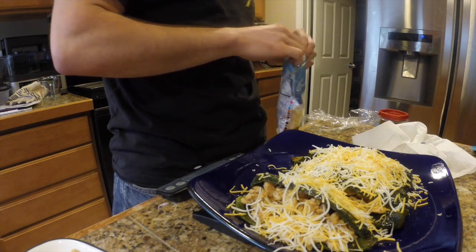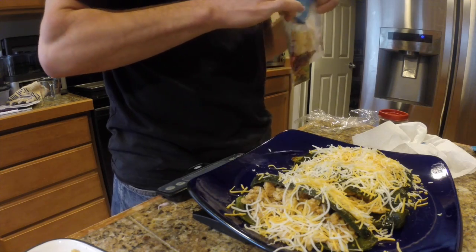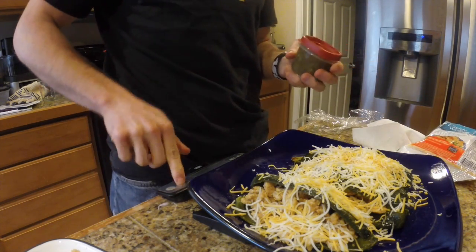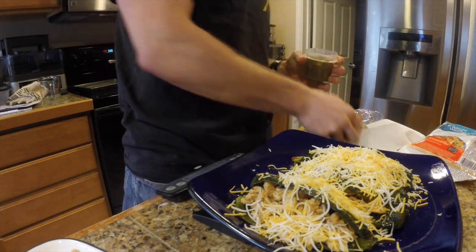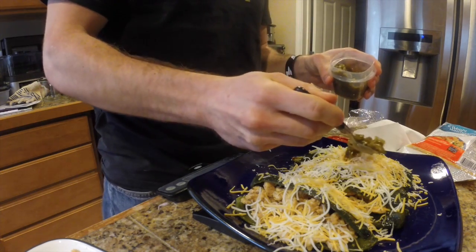The other thing I'm going to put on top is a little bit of jalapeño peppers to add a little bit of heat. Again, optional — you can do it if you want. I like things spicy, so I'm going to go ahead and top a little bit of that on top.